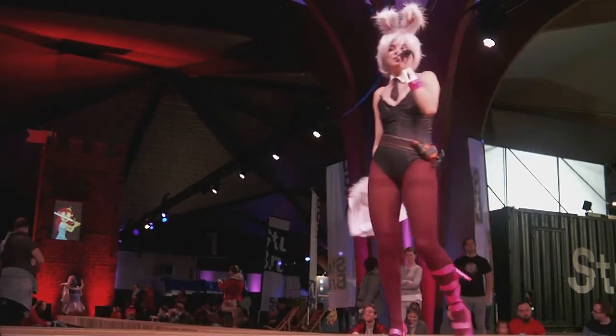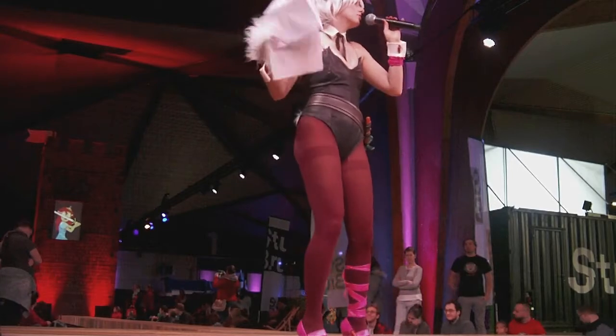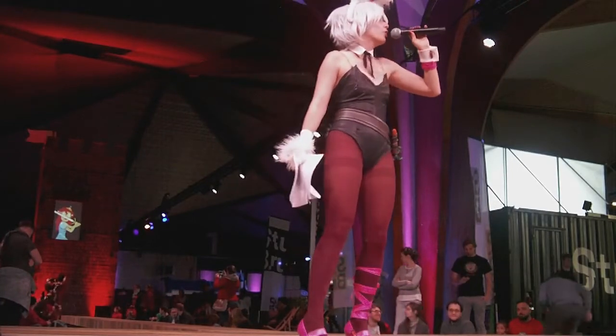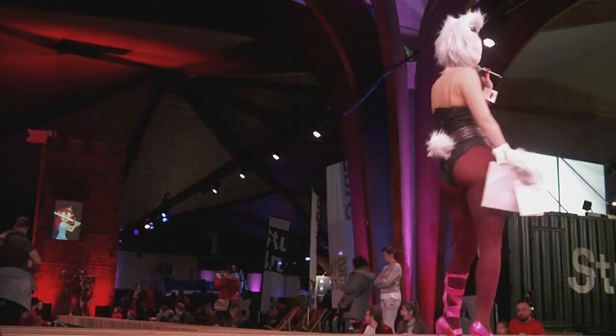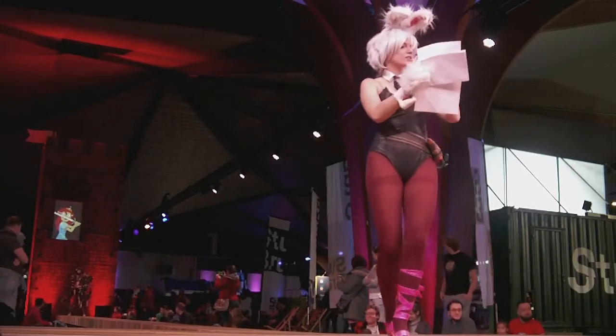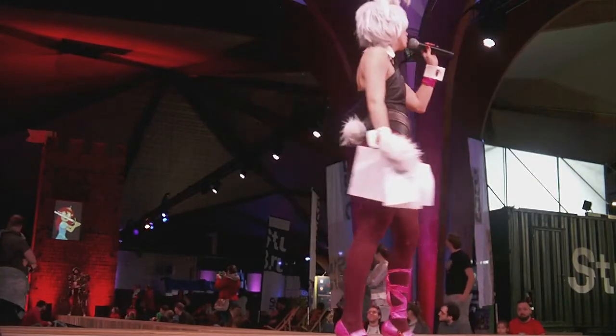This female is a really strong character from a game called Overwatch. She's a tank. Please welcome on stage Brigitte, a fan skin from Overwatch.